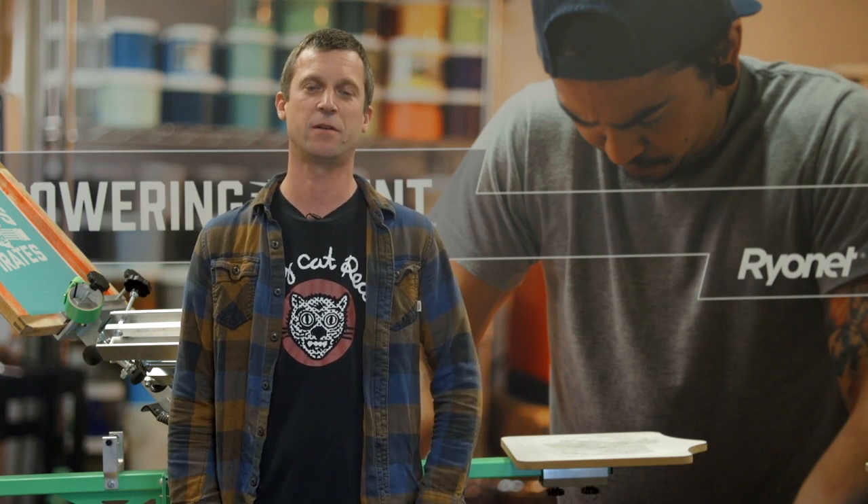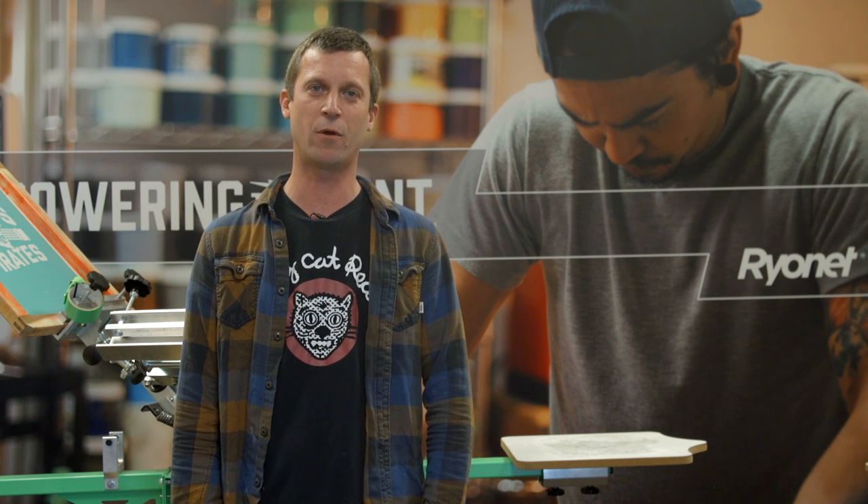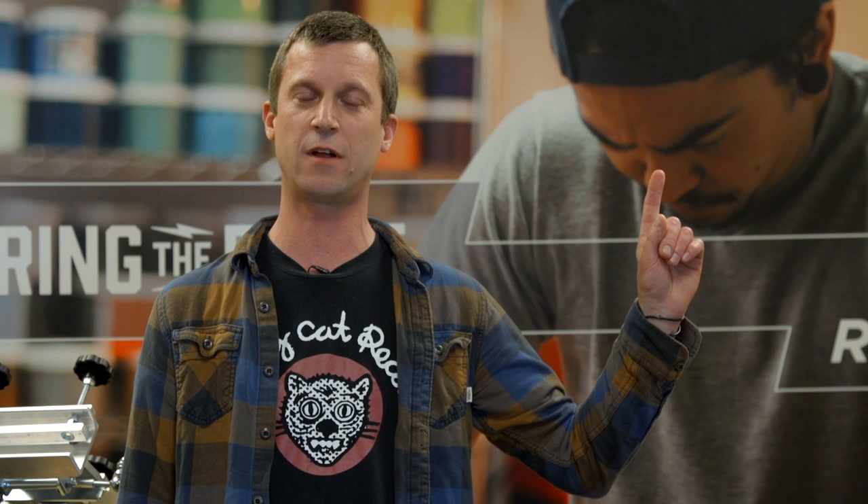Thanks again for watching this video. I'm Kevin with the education team here at Ryanet. If you'd like to check out more on the Epson 1430, please visit screenprinting.com. If you'd like to learn more about screen printing, please subscribe to our channel or take a screen printing experience class nationwide, wherever you are.